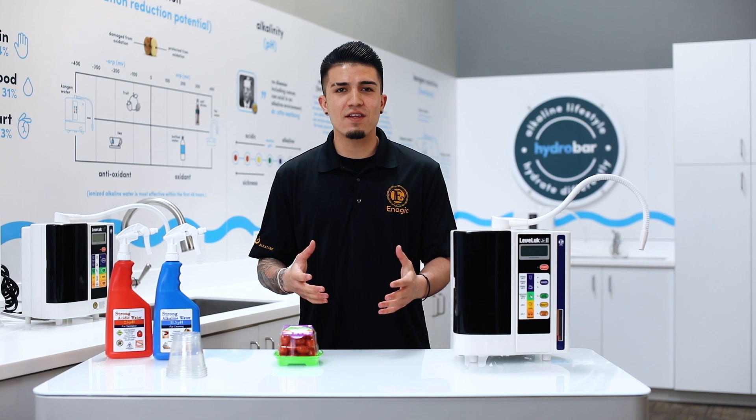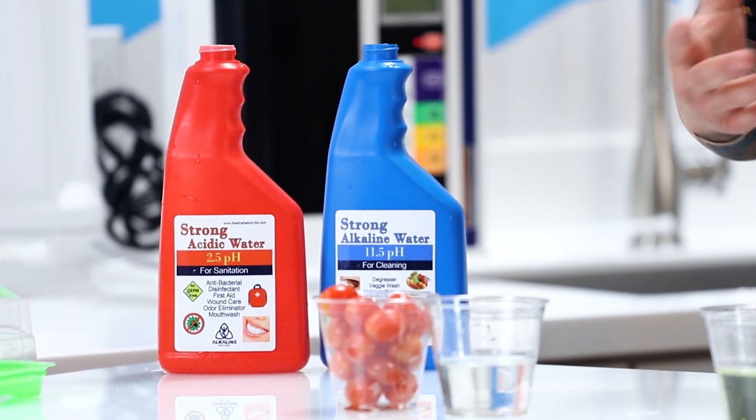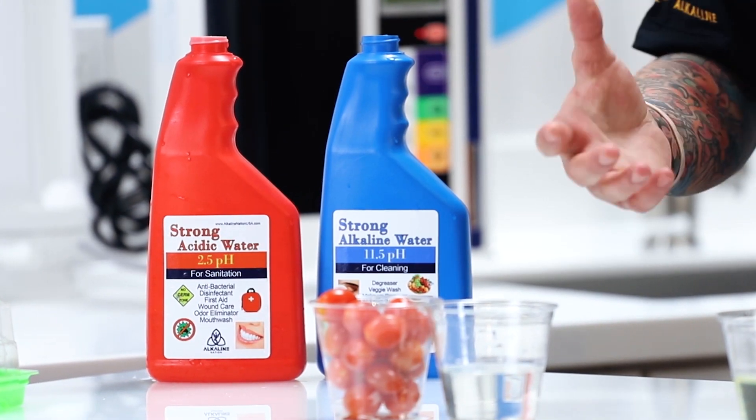Hey, what's up everyone, Timothy Baca here at the Hydro Bar. Today I want to show you a quick test on the difference between 2.5 and 11.5 pH waters. Both of these waters are made directly from the machine, and I want to explain the difference and show you how they're actually made.